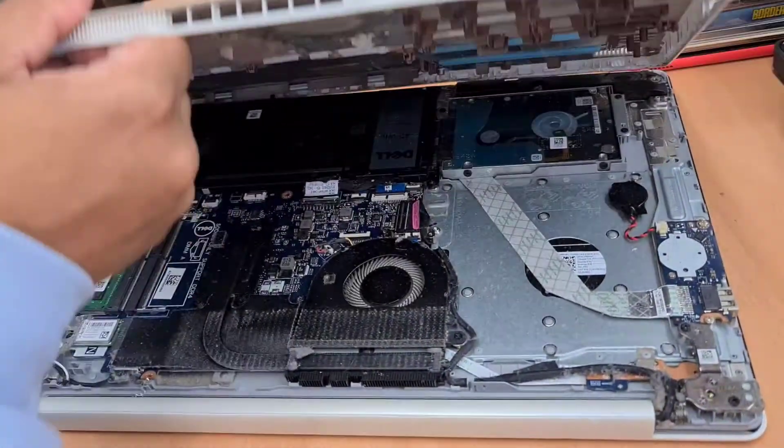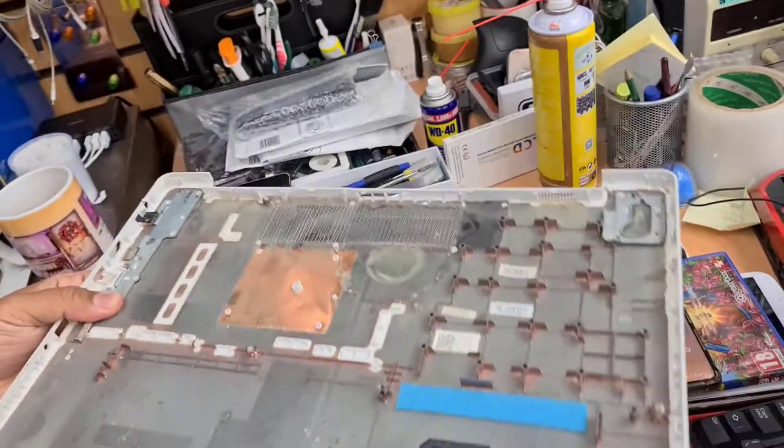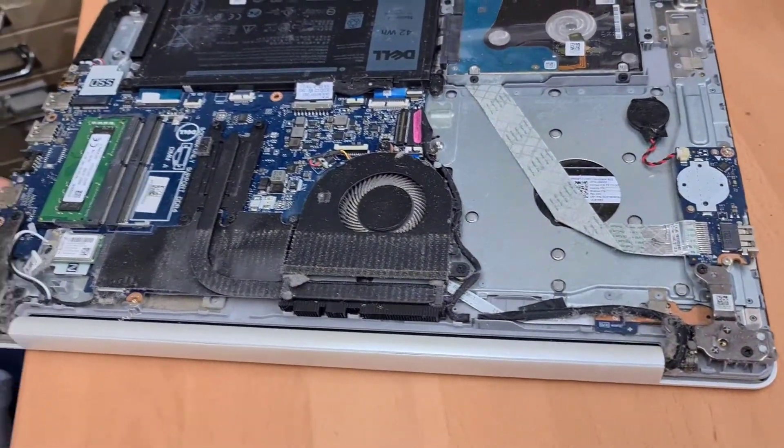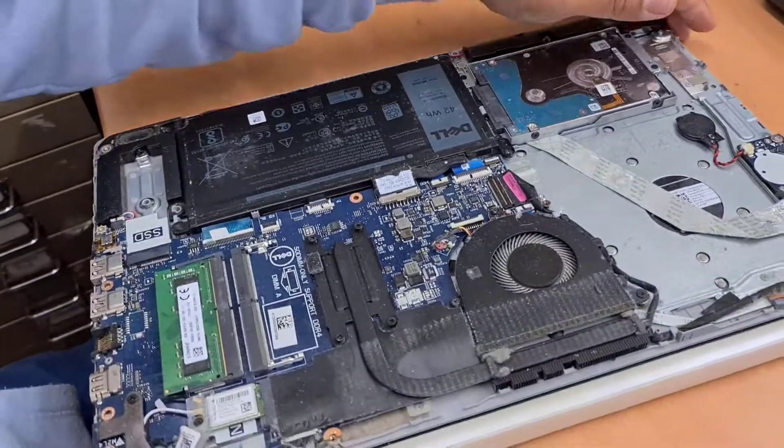The back lid should come up like this. There's too much dust in there. That's the actual machine.